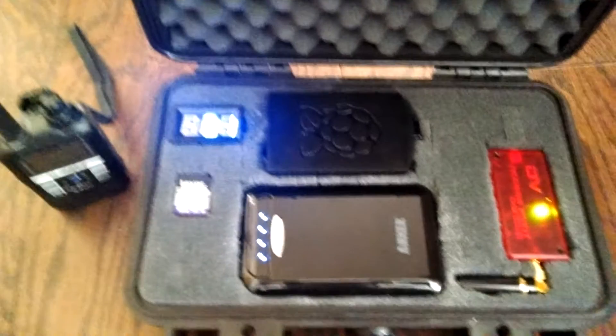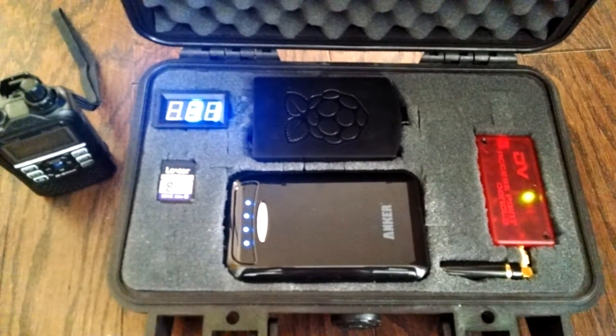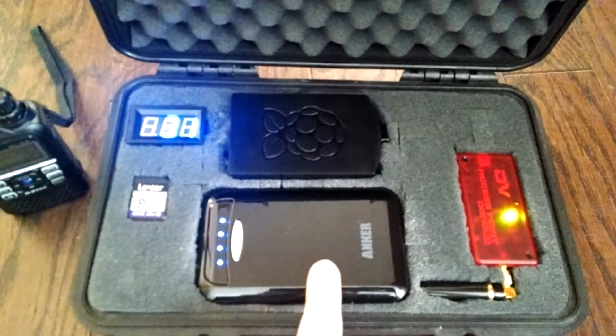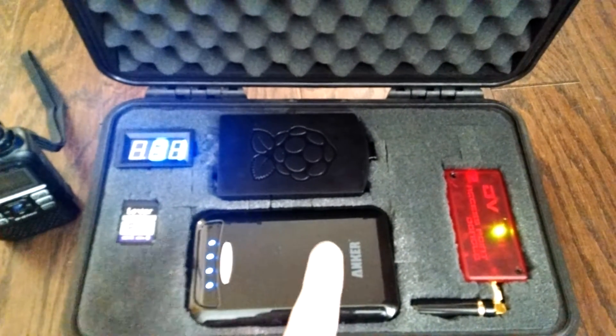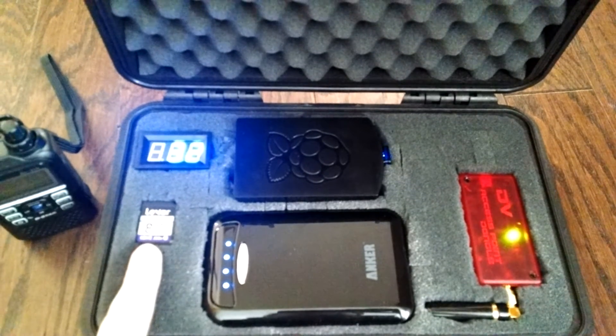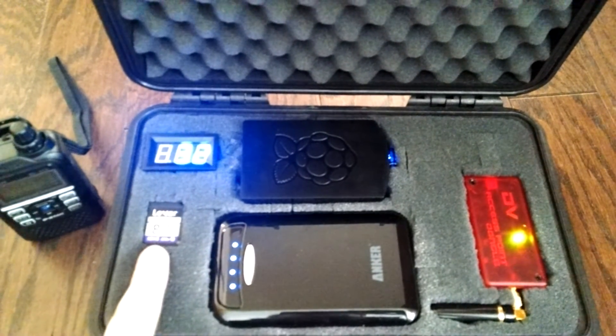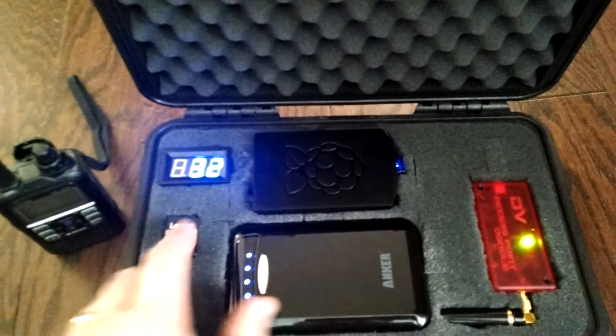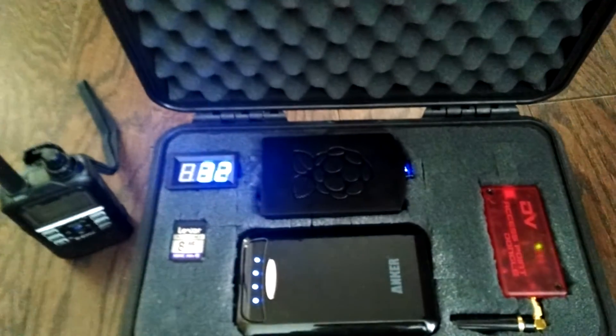What I have is a DVAP dongle, 70 centimeter. This is my battery — it's a 15,000 milliamp battery. This is an extra image of Jonathan Naylor's image, configured and ready to go. If something would happen with this image, I can just toss the SD right in. I have a temperature gauge wired right into the processor, directly on the heat sink, so I can monitor the temp. And there's the Wi-Fi card.